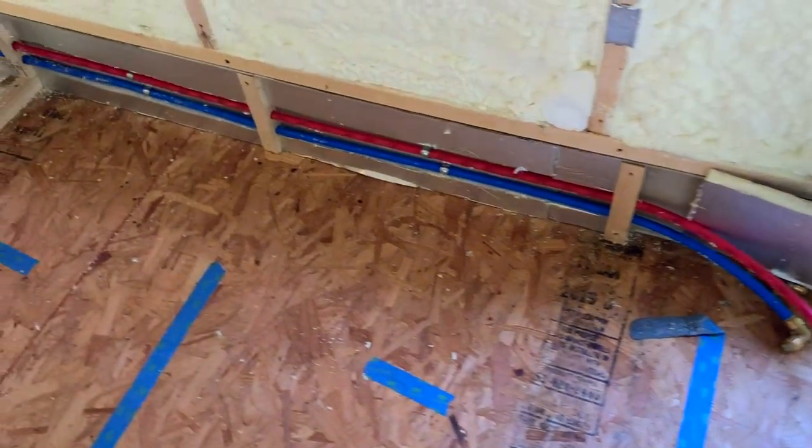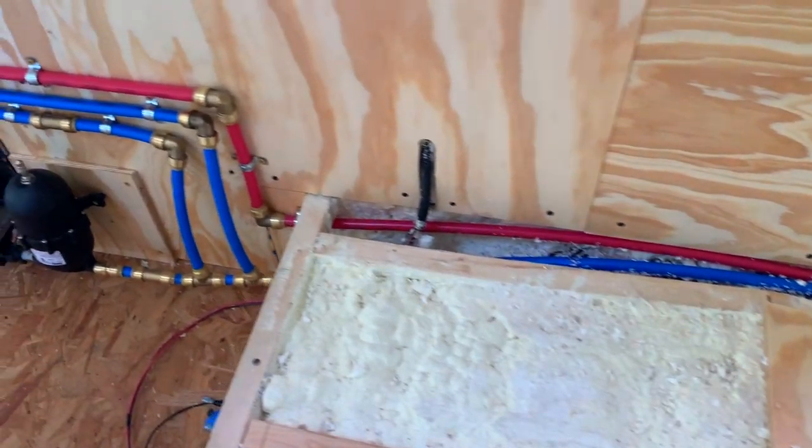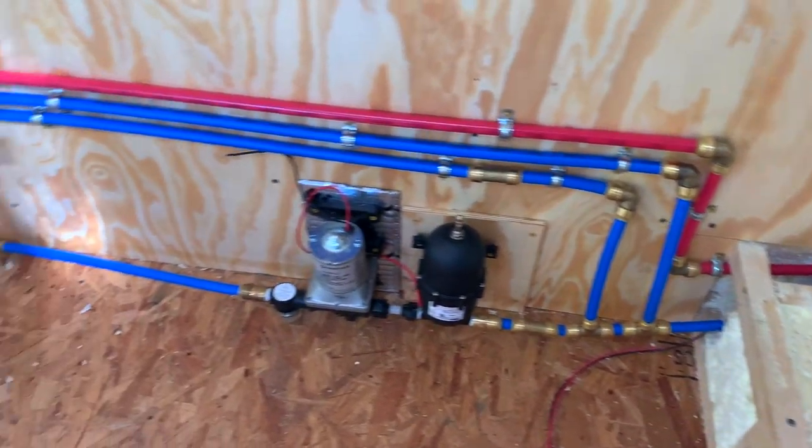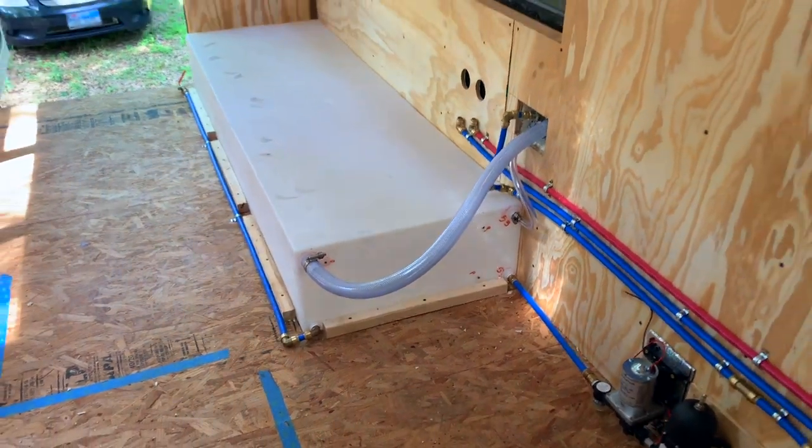Ladies and gentlemen, we have the basic components of our plumbing system.